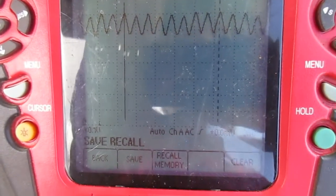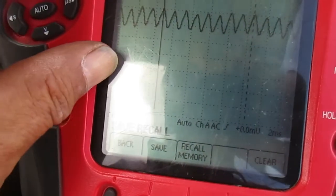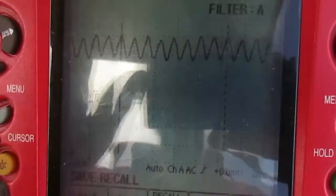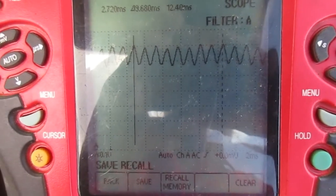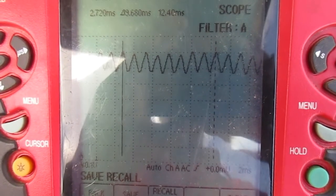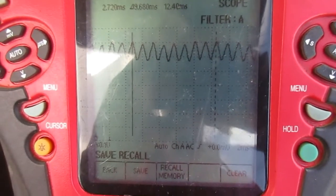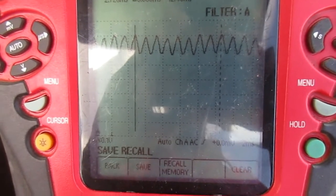Let's see, between one, two, three, four, five, six — between six and seven amps, and we're probably turning close to 5,500, 6,000 RPM. I've got to sit down and figure it out, do the math, but I think we're good.